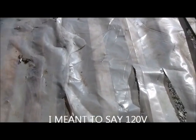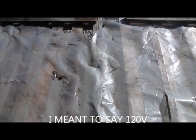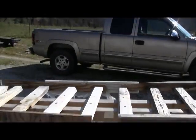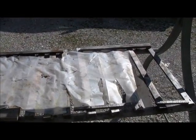It'll stay about 70 or 80 degrees in here when it's like 40 out. So I'm gonna put a new sheet of plastic on it and get it ready for this year's vegetables.